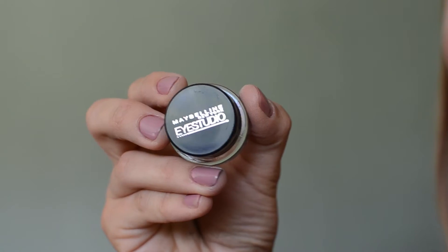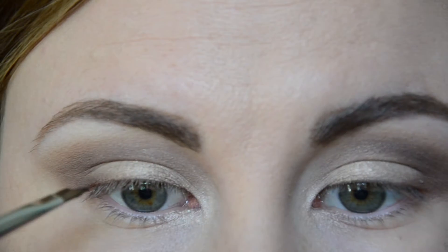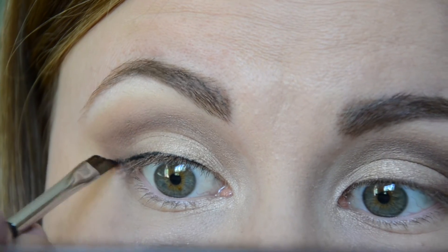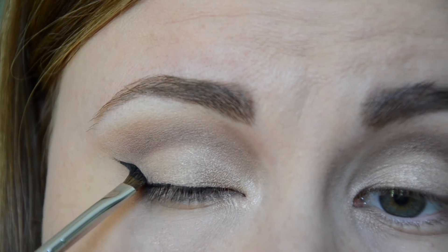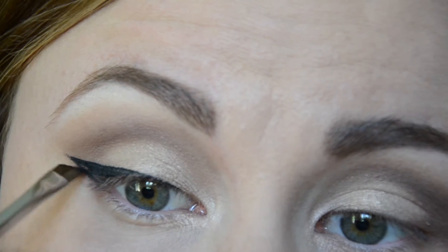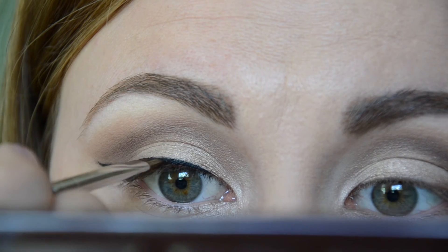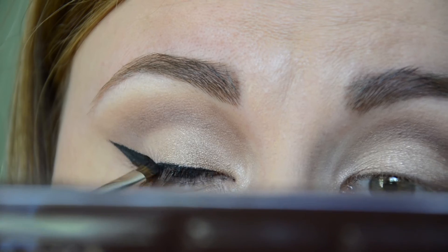Next, I took my Maybelline Eye Studio Gel Liner in the shade Blackest Black and, using a small angle brush, I create a wing. In this video I was struggling with my liner quite a bit, but that drama is what makes the look something extra — so I had to make it work, and after a while it all came together.